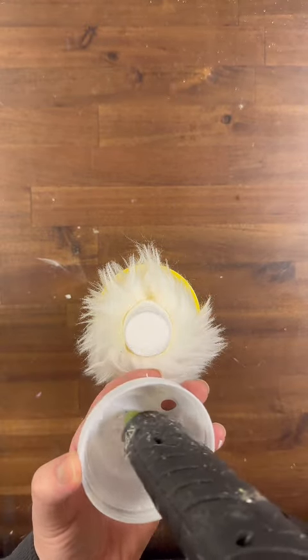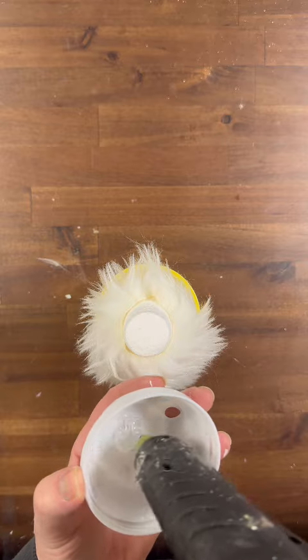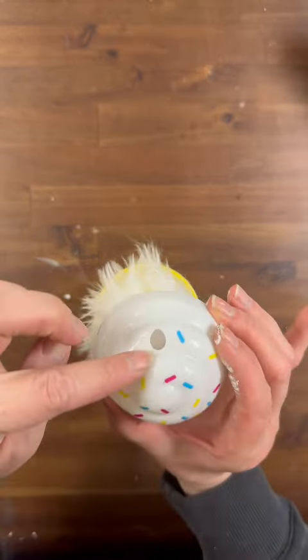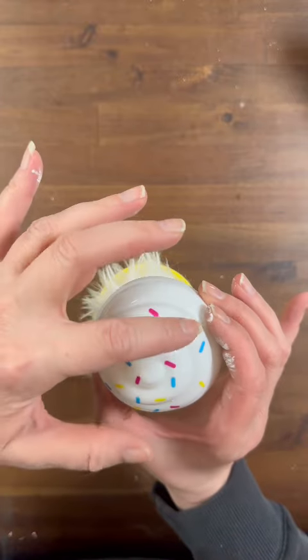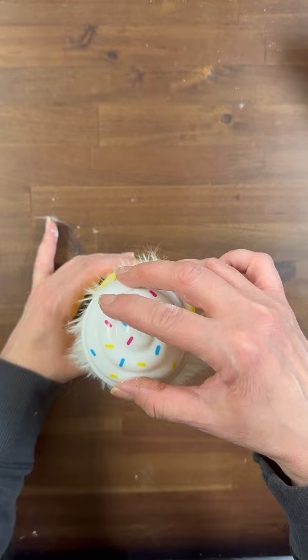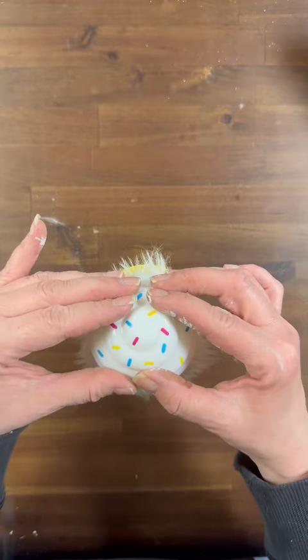Let's grab that cute little ice cream sundae hat and all I'm going to do is put some hot glue in the very top. You're going to want to put some E6000 glue in there also to really secure it, but for my purposes to be quicker with this video I'm just using some hot glue.